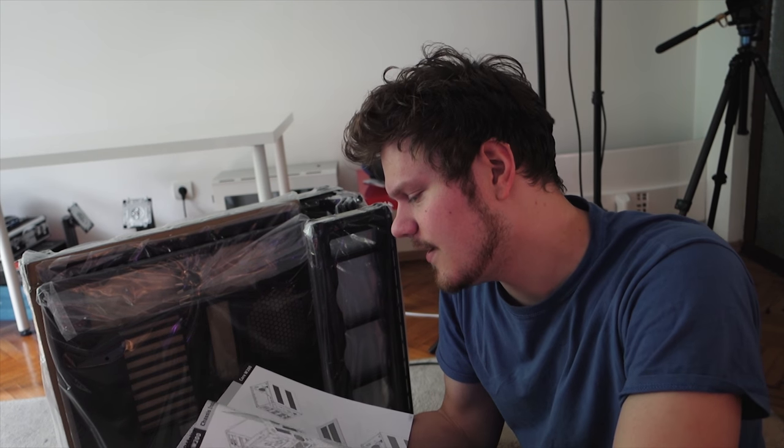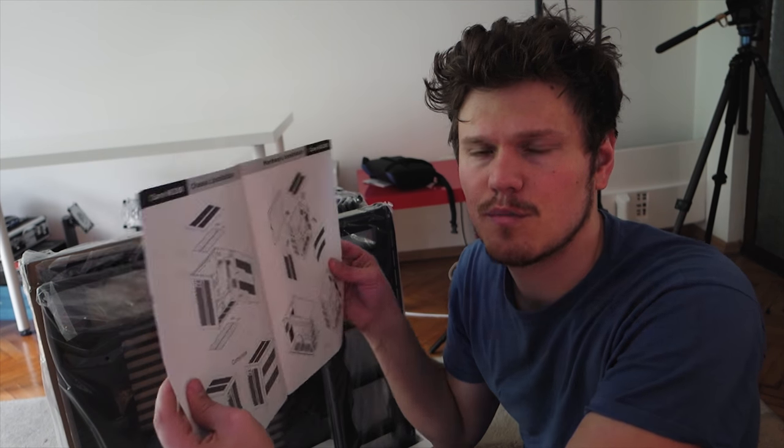I want to build it so that I can have an extra surface to put stuff on the left side of my desk. Obviously it's going to have a system inside. Complete 15 pages of instructions to build the thing. Not bad. Let's begin.